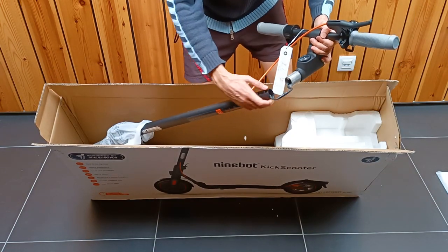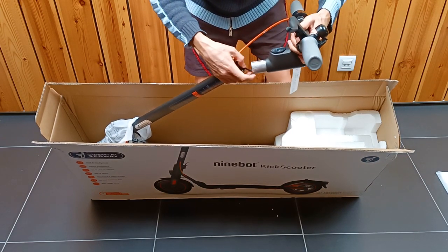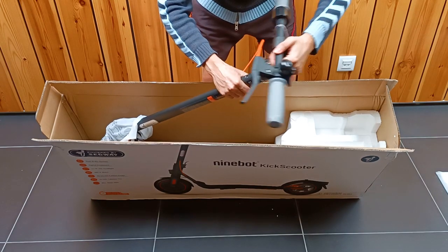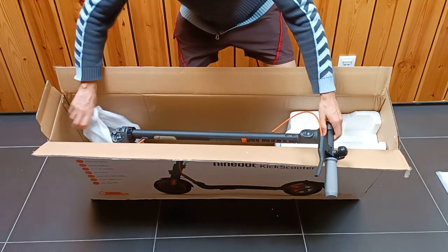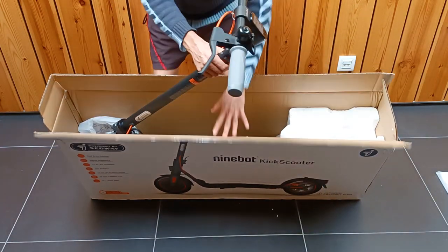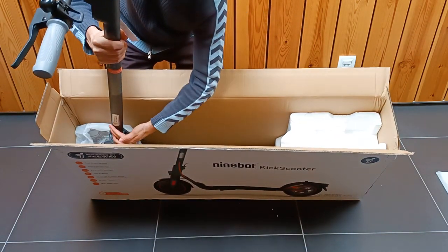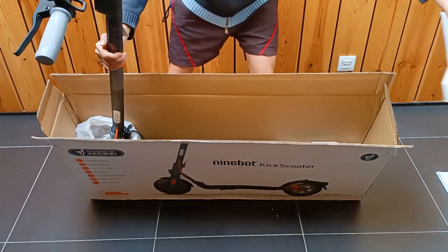You just have to fit this metal tube. We place the cable inside the tube so we can fit the handlebars, then just fit it in. But we still need 4 screws to hold it. Now we can lift the scooter, position it vertically, and secure it with a mechanism. And now it's well assembled — it's ready.